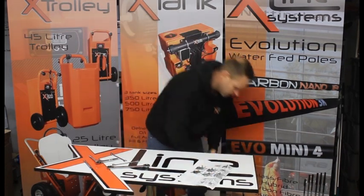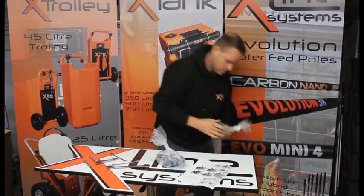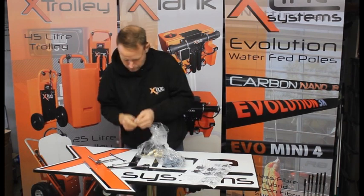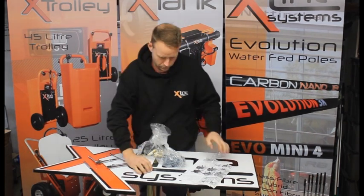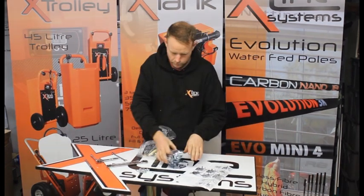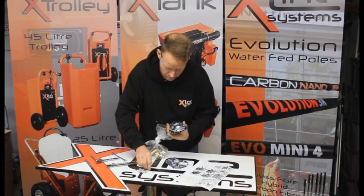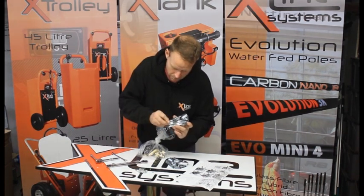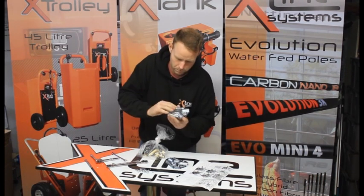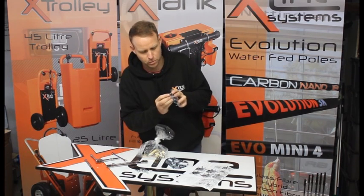We've got some instructions in the box, but they're not the easiest to follow. So put a little nuts and bolts, some of these together. Just put the nuts on the back loosely — just put them on loosely.